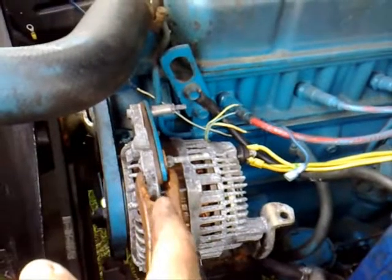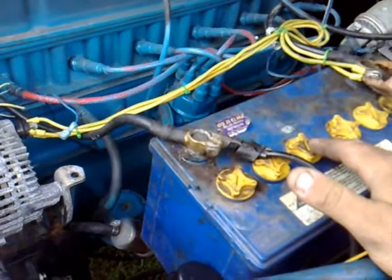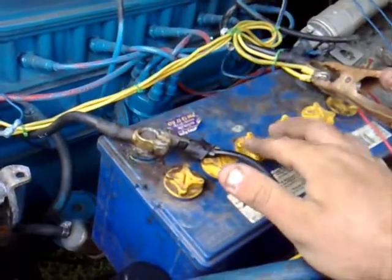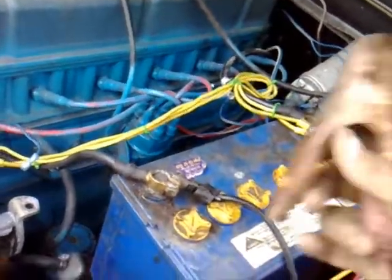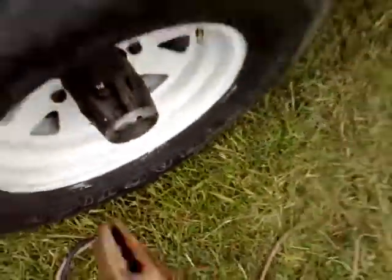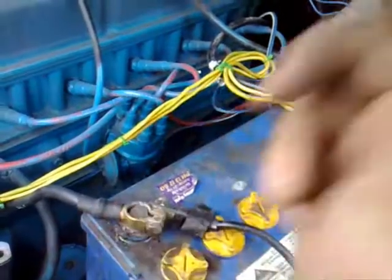If you know your alternator wasn't charging and you're trying to get the car home and the battery goes flat, same thing — let it charge up and sit for 10 to 15 minutes if you can, or put on a battery charger, and it should hopefully get you home. Jump-starting a vehicle is very simple and easy if done correctly — you've just got to think about it a little bit. Always carry a set of jumper leads; it's one of only a handful of things you should always carry in your boot. Remember the basics and you should be fine.